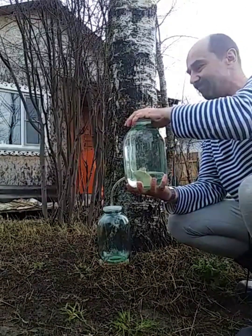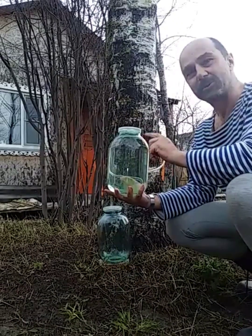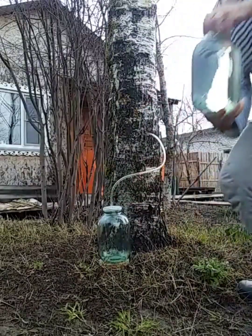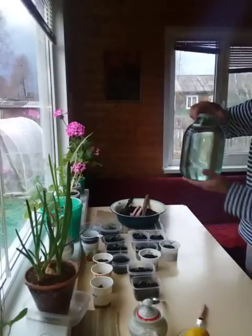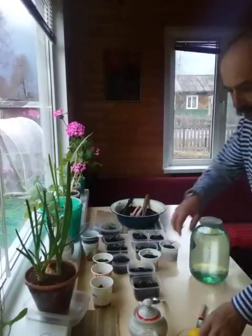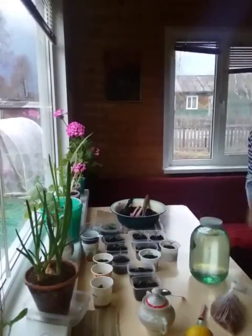You can taste it, it's tasty! A little bit sweet. And now from this liquid, I'm going to make a homemade Sprite. I will show you how I do it. For making my homemade Sprite I need a lemon, some sugar and raisin.